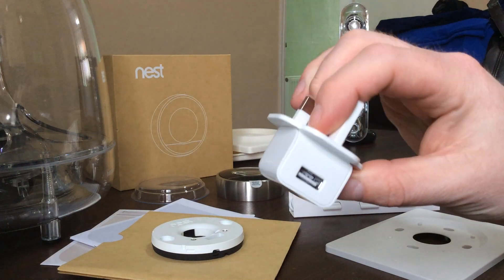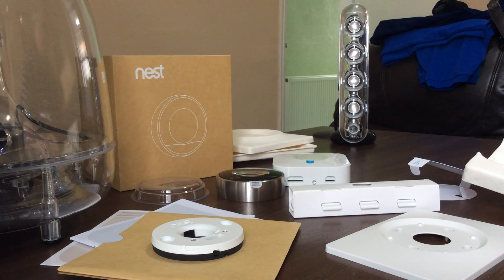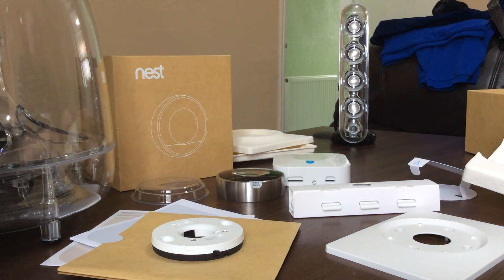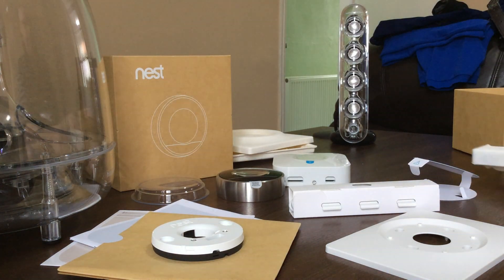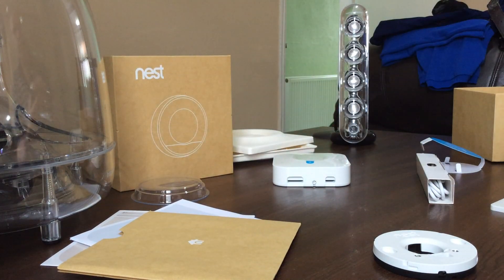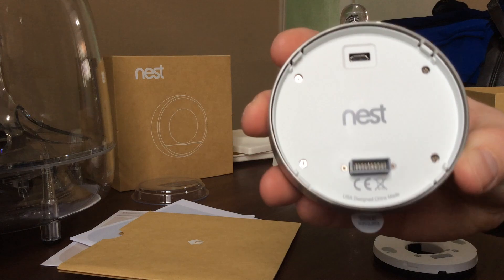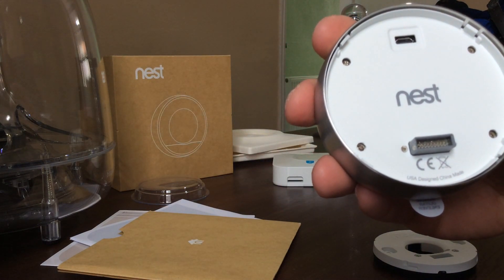There's a Nest-branded USB power adapter — I like the way that's branded. And I think that is it for the empty box. So we've got a couple of screws, the base plate, the thermostat, and the heat link. On the back you can see the USB port at the top and the connection point at the bottom.